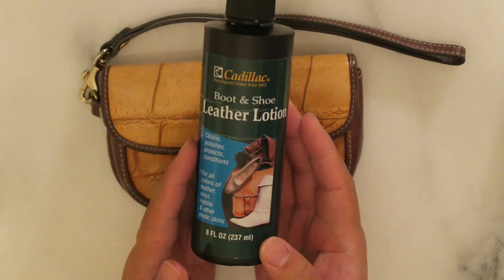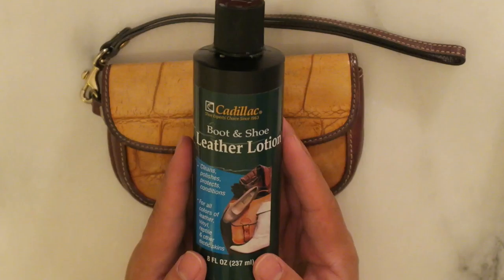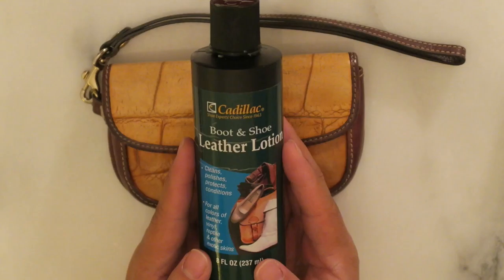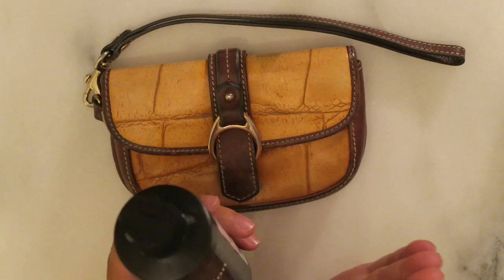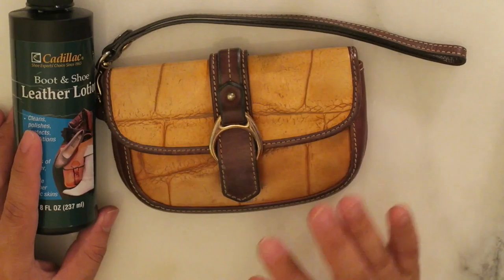If you guys are subscribers to my channel, you guys will know that I always talk about this particular product. It is the Cadillac Boot and Shield Leather Lotion, and I am obsessed with this product. If you have one item in your arsenal of leather repairs, this is it. It's perfect for almost every type of leather. I just wouldn't use it on suede and nubuck and anything that's untreated, but it's pretty much good for almost everything else, and I love it immensely — it works so well, and this is great for conditioning and cleaning your products.